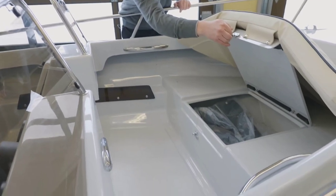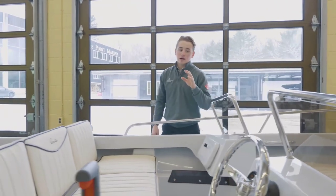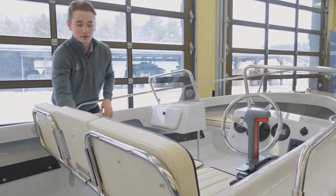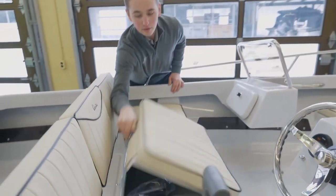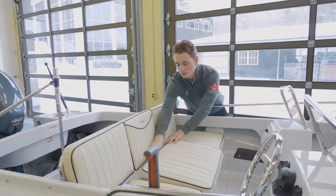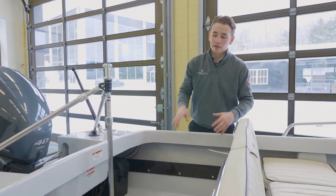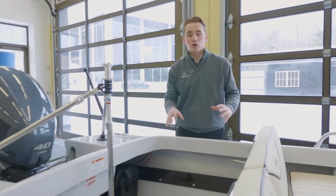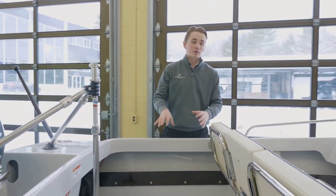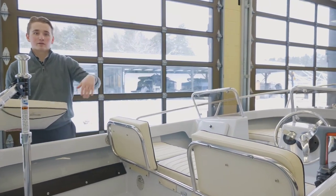Working our way back, we have the driver's position and the primary bench seat. The bench seat also has storage beneath it — there's a latch at the back which opens up and gives you lots of room. In addition, you have bulk storage at the back of the boat, where you might put a bag of life jackets, a tube, ropes — all that can go in this trunk-type area. If you want to access it while driving or stopped, you simply pull the seat out and you can get through there without stepping over anything.